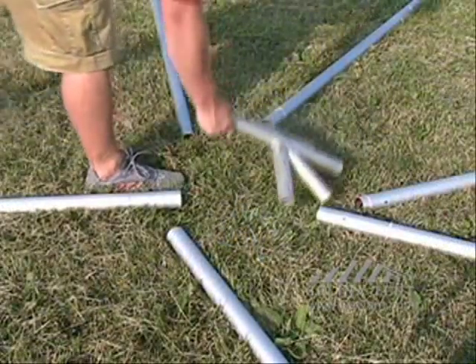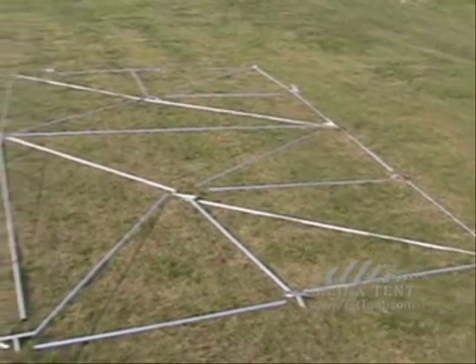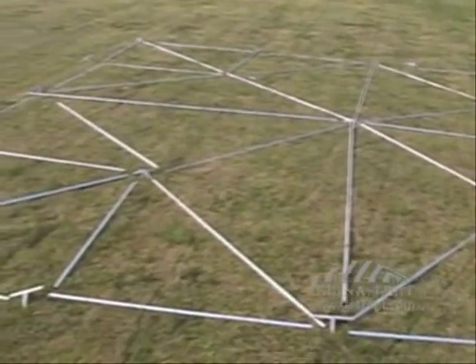Layout poles and fittings according to the directions. If you are not familiar with the 8-way crown, view the 8-way crown video. This is what the layout should look like.